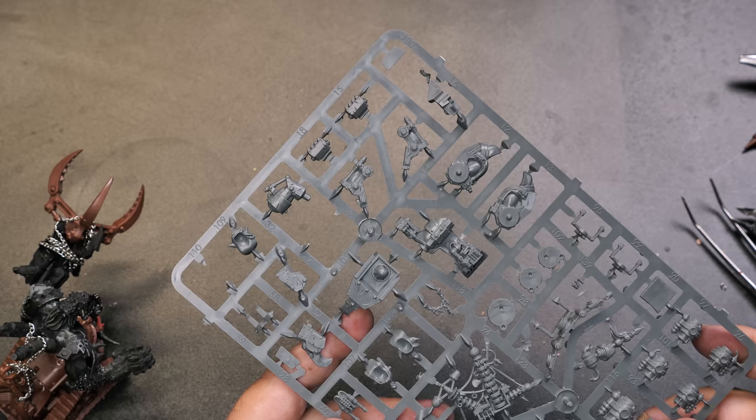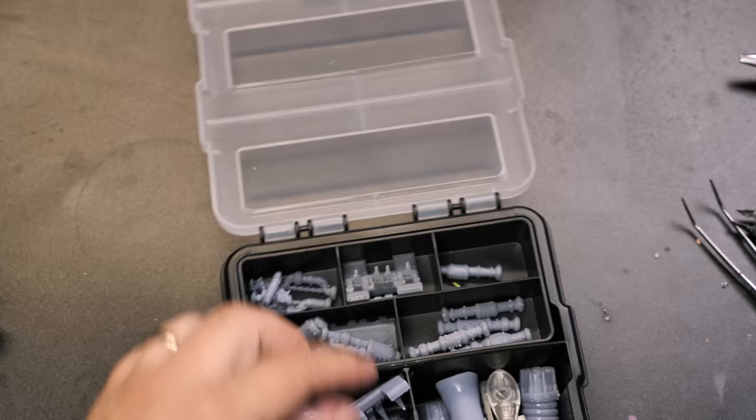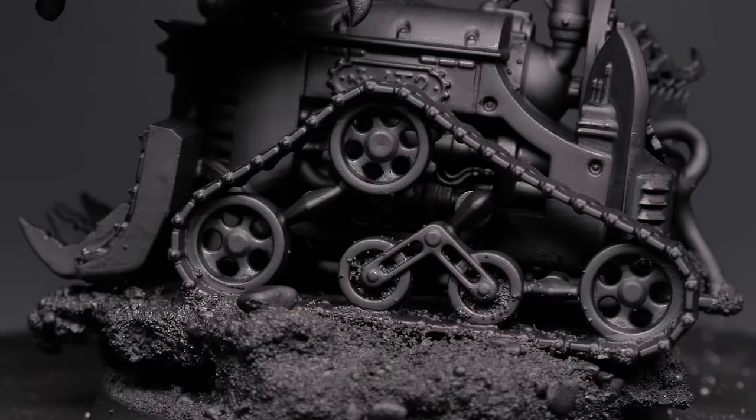I also use some little bits to modify the Mechanicus control panel on the back of the tractor — a few Orky bits to make it look like they kind of hacked this machine and made it their own. And there we go: a salvaged Ork vehicle with a monster growing out of the front. It's a pretty perfect deff dread in my opinion, and I can't wait to field this model. It's going to be fun.